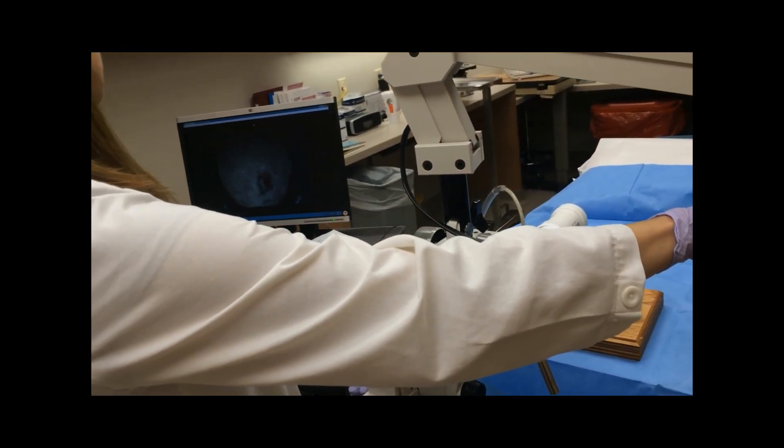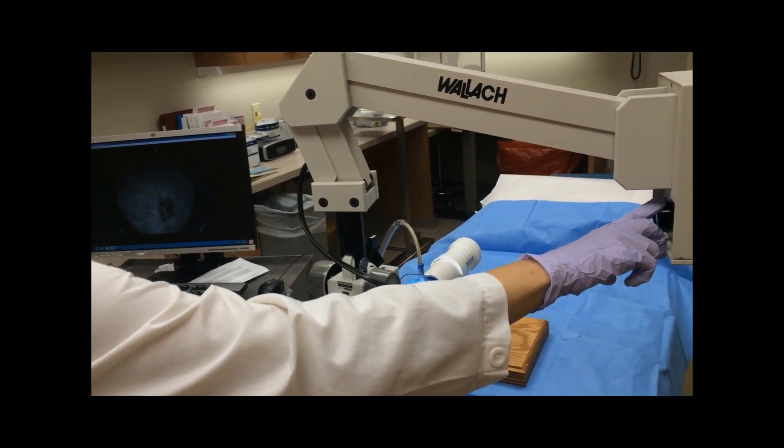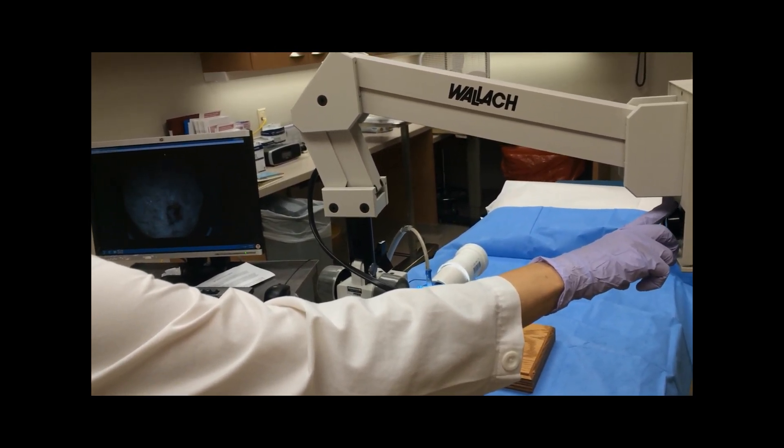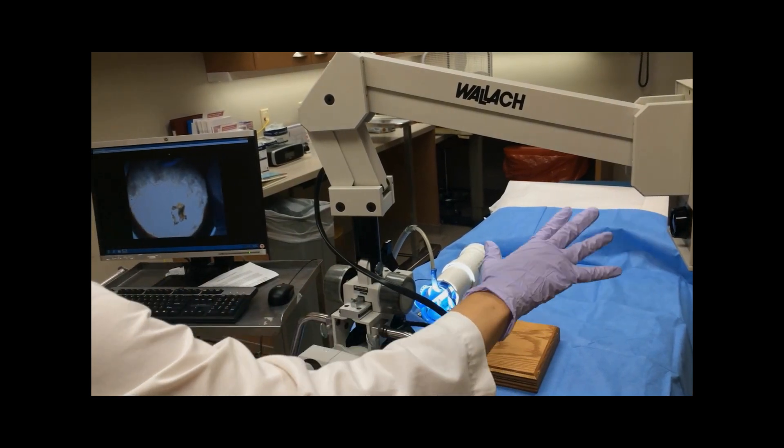Sometimes there will be a glare because of the lighting, and you have to turn down the light in order to see it on the TV screen. Through the actual scope, that doesn't tend to bother you, and you can leave it at the highest level of light.